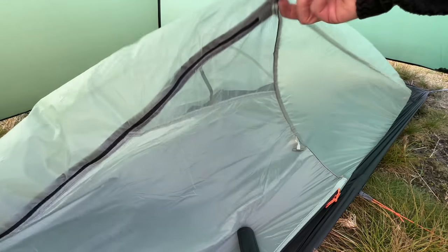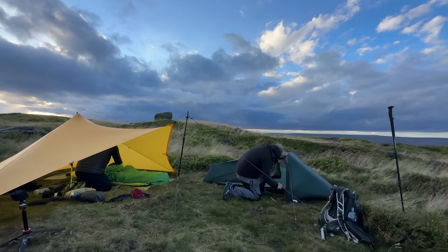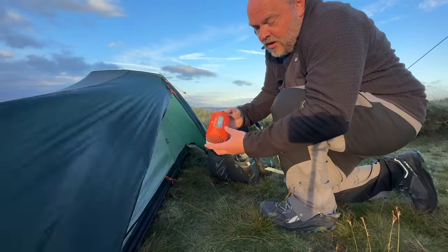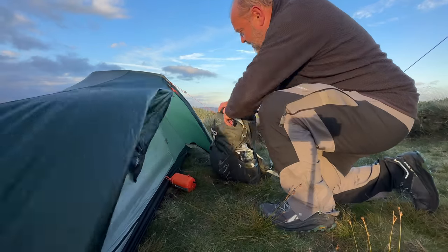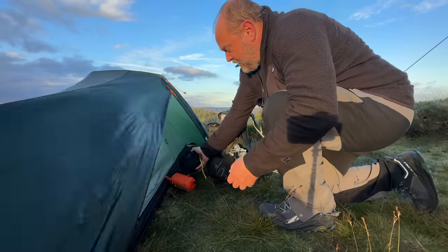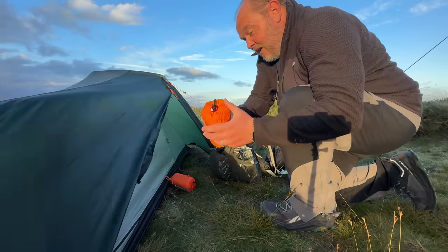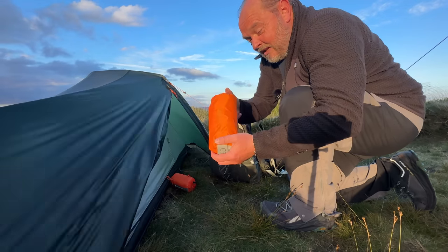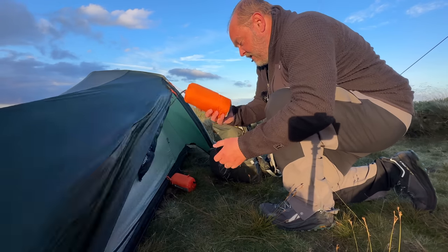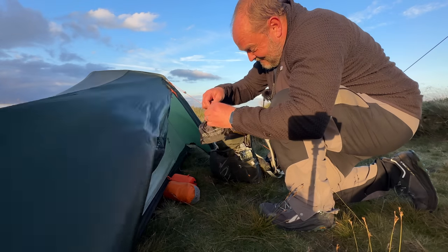It looks like I made a boo-boo — I think the pole has to go through the inner as well, through these little loops. Got there in the end. I tried to go as tiny as I can with everything today. I have brought a storm shelter just in case because I haven't got loads of cover. The smallest compact gas stove is the Jetboil Stash — you'll see that a bit later. My sleeping pad is the Therm-a-Rest X-Lite — I've had this down below freezing and it's a really good pad. I've probably had it seven years and it's still going strong.